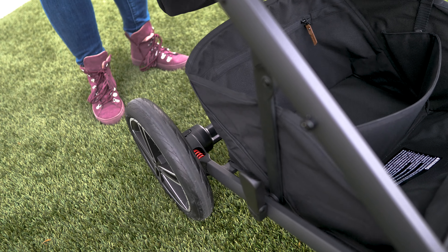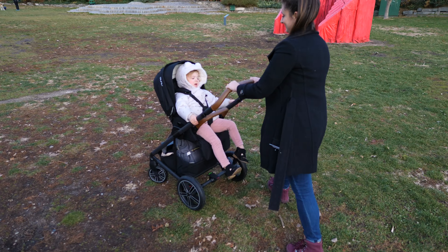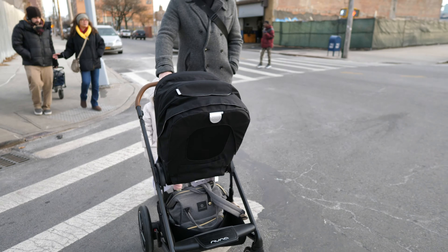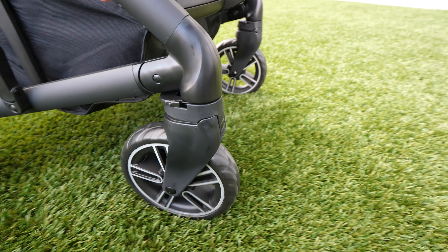The Mixx costs about $650 and features foam-filled tires and four-wheel suspension, which makes it really incredibly smooth over all kinds of terrain, and easy to maneuver with one hand, with front wheels that lock for those bumpier rides.